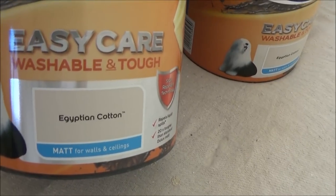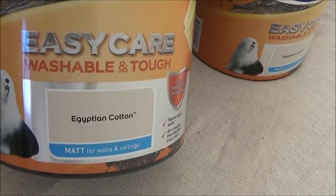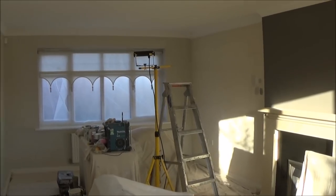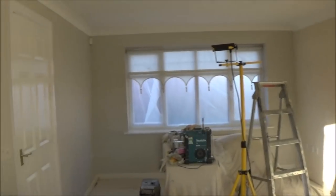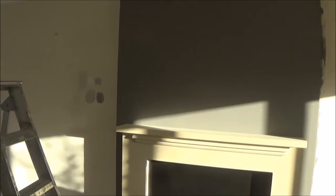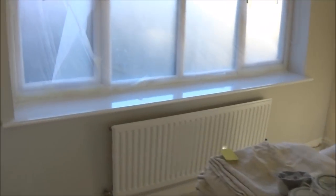The color going on is Egyptian cotton — I'll show you that when it's finished. So that's the emulsion on the walls now and it looks really good. The fireplace has had its two coats of the glitter paint and that's come up really well. It depends what angle you're at and how much light is shining on it, but it looks really good.